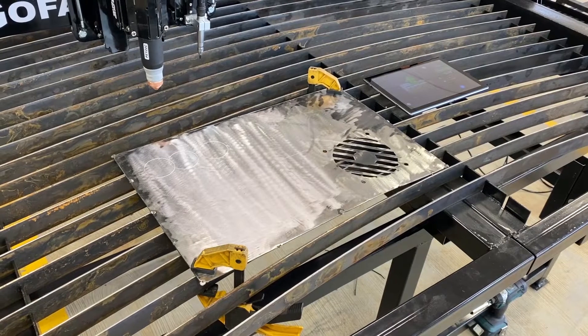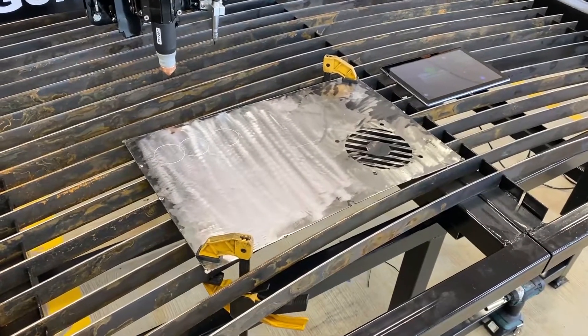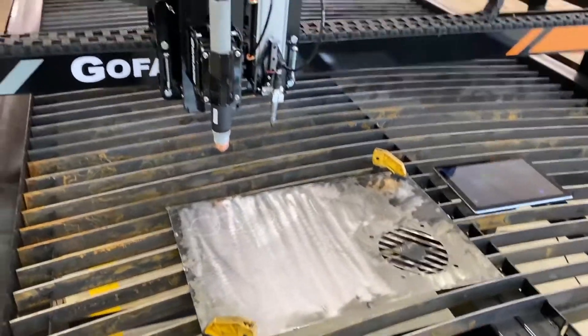Hey, this is Ryan at GoFabCNC and I'm here with Coulter today. We're going to make a video to show you how to calibrate your engraver and use it to engrave parts.